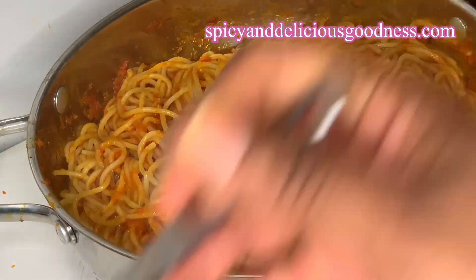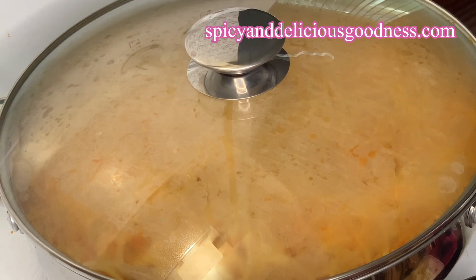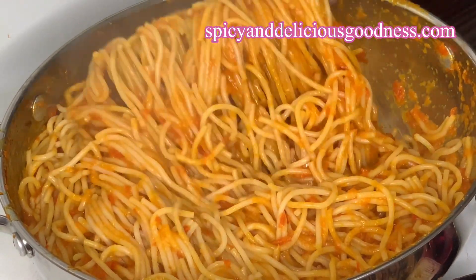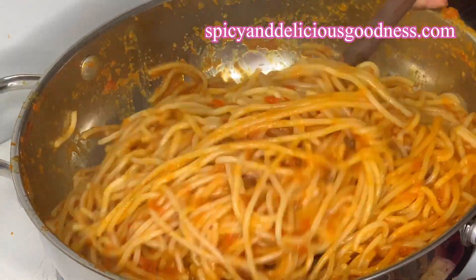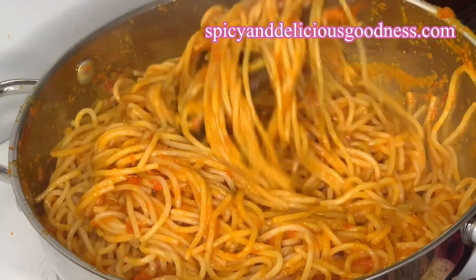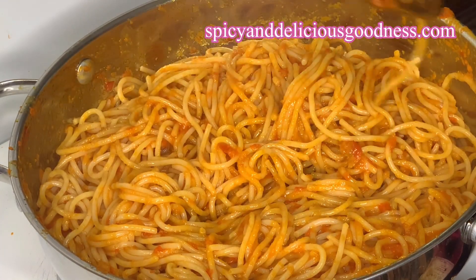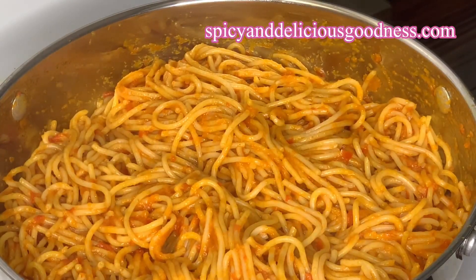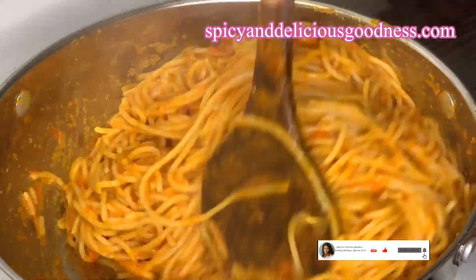I've added enough water. I'm gonna cover it and let it cook for a bit. Don't let it cook for a long time without stirring — if not the bottom is gonna start burning. Keep stirring it just the way you stirred the sauce. It is still a little bit wet so I'm gonna cover it and let it cook some more. Finally, the jollof spaghetti is ready!